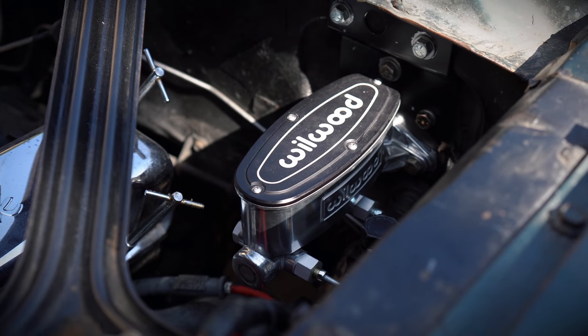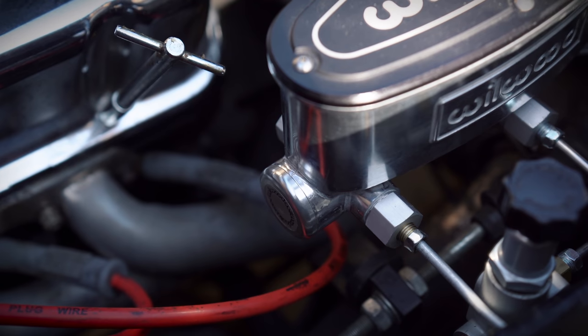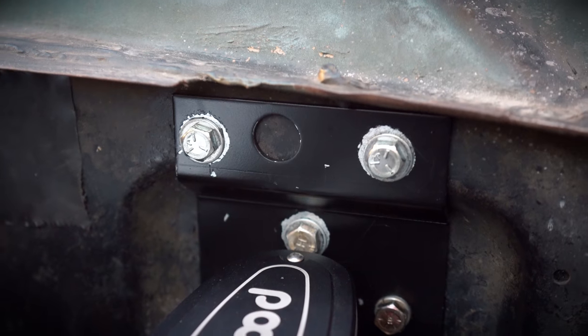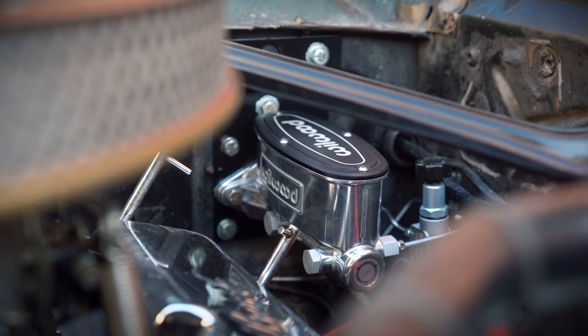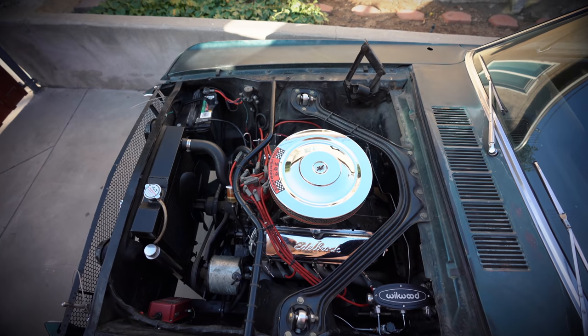After bleeding the brakes, I had my dad get in the Mustang and pump the brakes while I watched the master cylinder to see if it moved. To my surprise, it barely moved at all — the new firewall plate really helped. There is some movement, but it's so little it takes a keen eye to see it. For $35, I definitely recommend it.